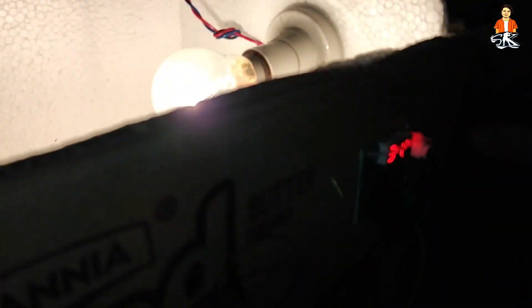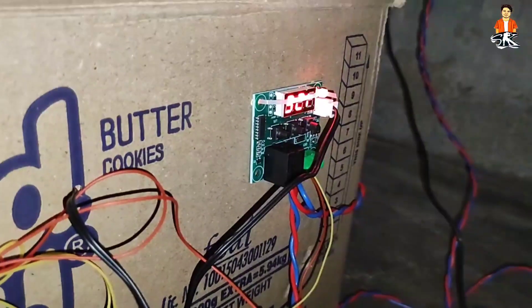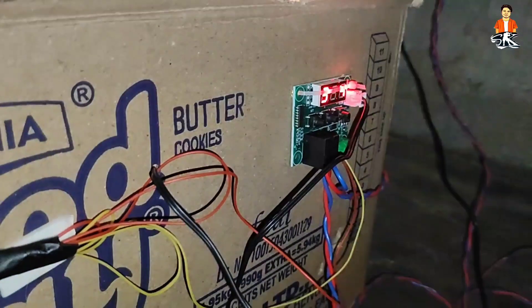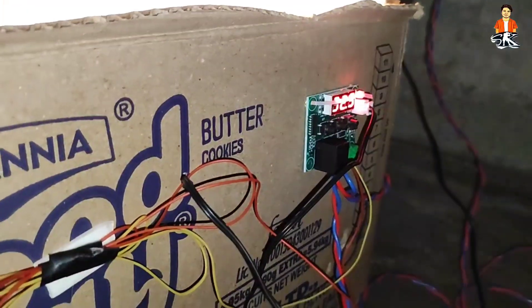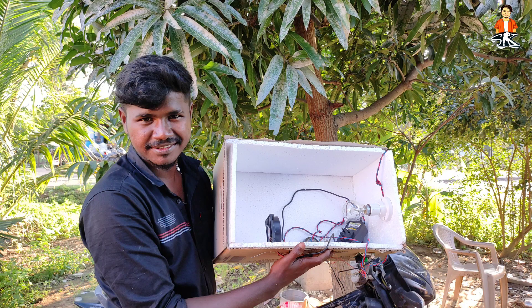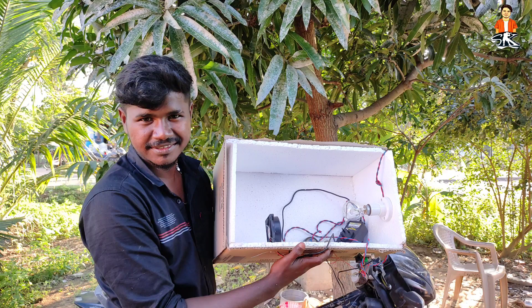When you look at the temperature, we will set it. The temperature will be half high. The temperature will change the thermostat — the temperature will change. Let's see, come in. I'm going to check the temperature. Come on, come on, come on!